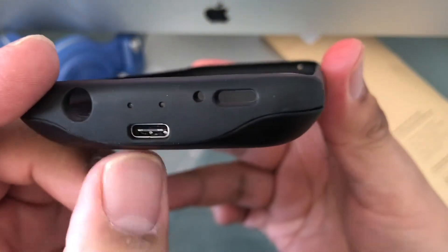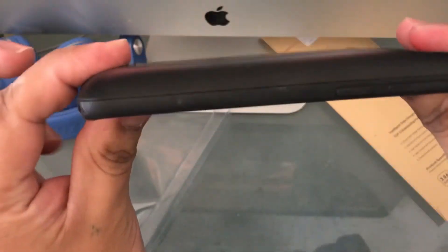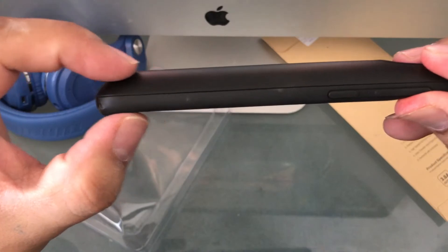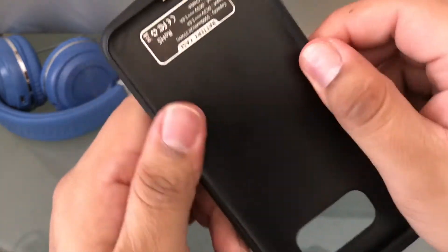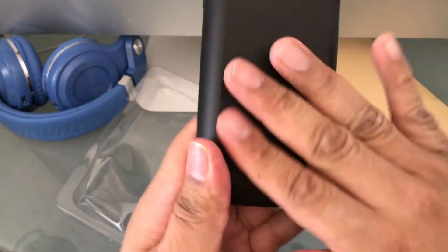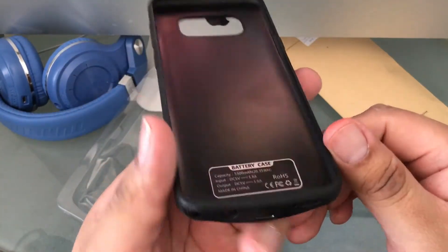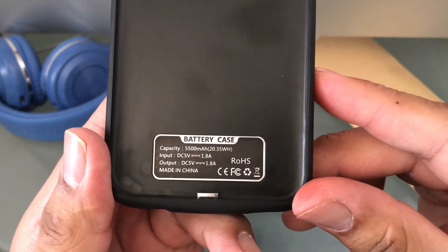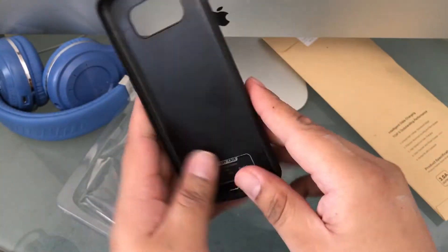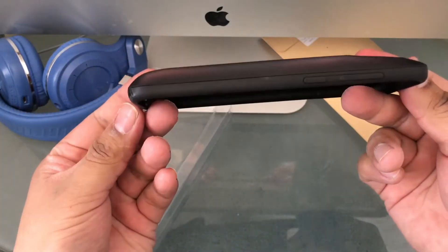The case has a USB-C / Type-C connection — one for the phone and one for charging. It's a one-piece design, not two-piece like most cases. The edges are rubbery, the back feels nice and smooth, and it feels sturdy enough to protect your phone. It has a 5,500mAh battery, which supposedly doubles your phone's battery life.